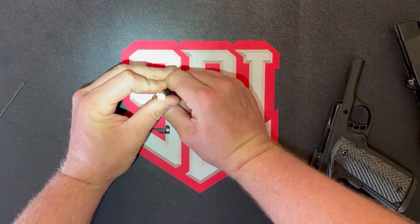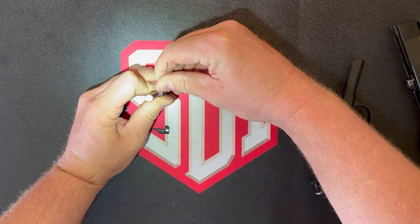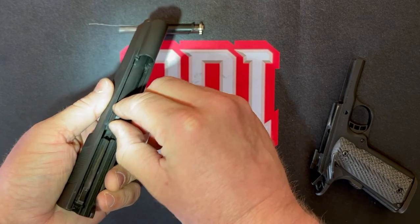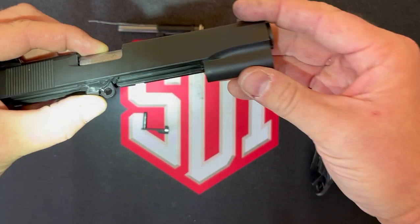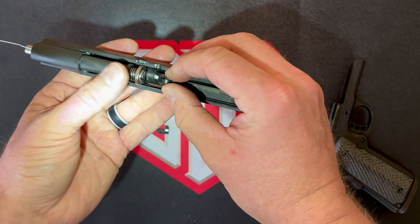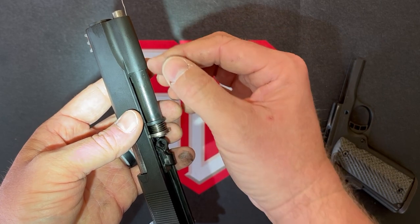Then we're going to shove this guy down and ever so carefully get our paper clip back in there. Now we put our barrel back in there — it goes back in the way it came out. Remember our barrel link; we're going to have to move it out of the way in order to get our recoil assembly in here. Get it in there, then push our barrel link back down. You can't take this thing all the way out — if it's sticking out from the slide, it's going to give you trouble when you go to reassemble. So just make sure it's all the way in the slide.